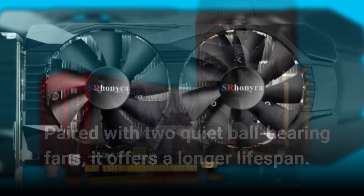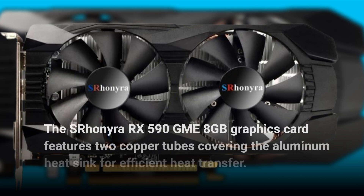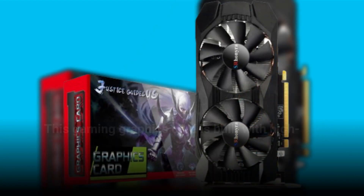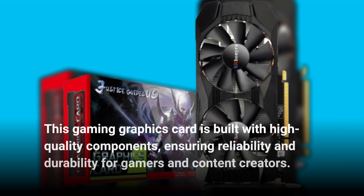The Esron Era RX 590 GME 8GB graphics card features two copper tubes covering the aluminum heatsink for efficient heat transfer. This design ensures that heat is quickly dissipated, keeping the card cool. This gaming graphics card is built with high-quality components, ensuring reliability and durability for gamers and content creators.